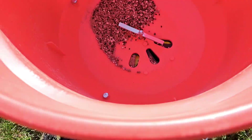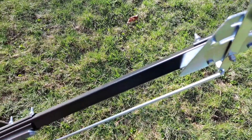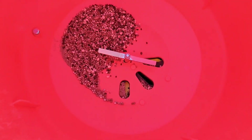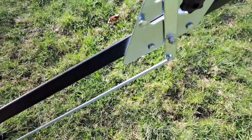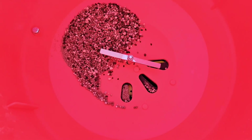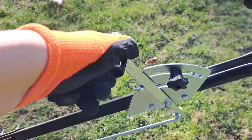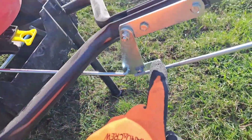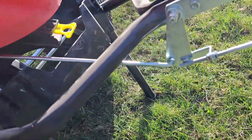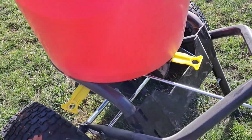This spreader has one method for depositing material, and that's via this handle. So if it's not calibrated correctly, the product is going to fall out at the wrong rate. For example, if you nudge it from setting 17 to 14, it won't put out the correct amount. Over time this will need to be recalibrated, because the bolt might come loose or parts may start to wear, causing discrepancies in how far open the spreader actually is.